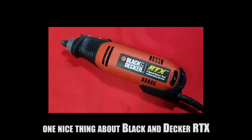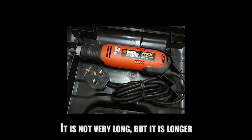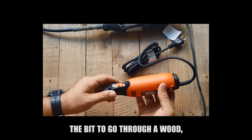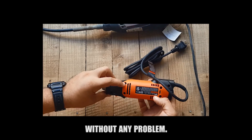One nice thing about the Black and Decker RTX is the power cord, which measures 7.6 feet long. It is not very long, but it is longer than any Dremel tool's power cord. The motor is powerful enough to allow the bit to go through wood, glass, metal, or plastic surfaces smoothly without any problem.